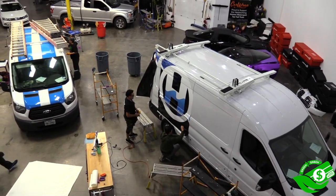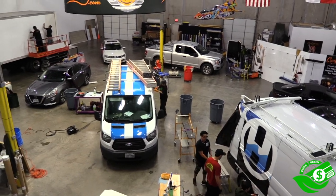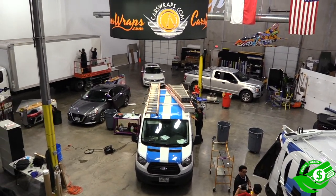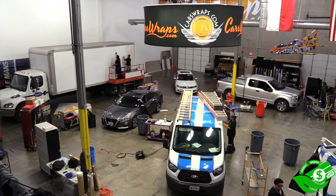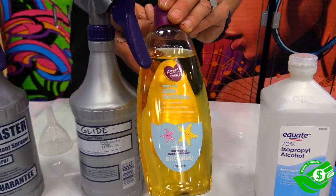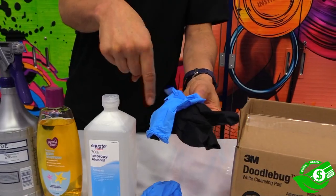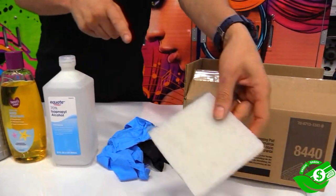This is a Wrap Institute Green Equals Green video that focuses on cleaners for wrapping. Using the right green cleaners on a daily basis makes for a safe work environment, can be cost-effective, and still result in professionally prepped substrates that will hold for the long term. The focus of the following will be on green equals green cleaners, as well as degreasers, choosing the right gloves, sponges, and scrapers.